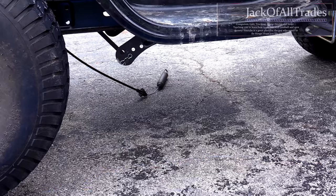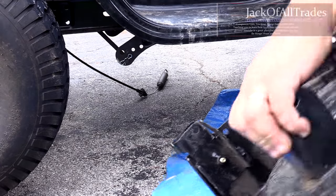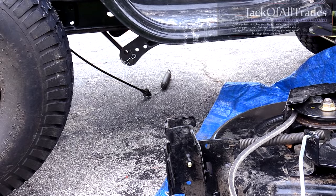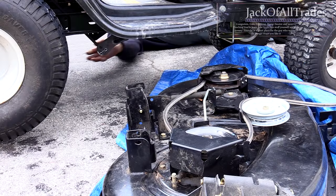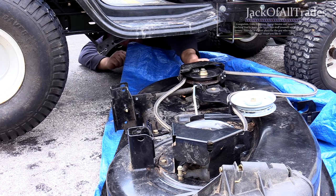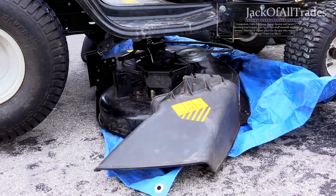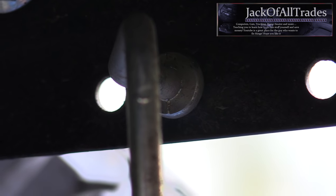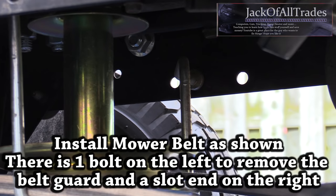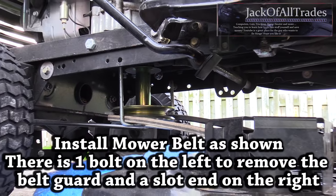You're going to want to lay down some type of tarp to prevent scratching the paint on the mower deck. Place the mower deck on top of the tarp, reach down, grab it, and pull it under so we can get it installed correctly. That's the belt guard — I already put it on the belt. You're going to remove that guard with one bolt, install and wrap the belt around, and put the guard back up.